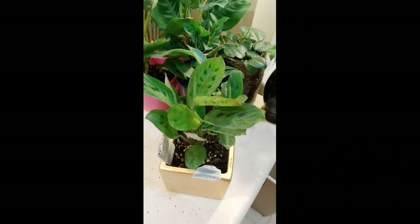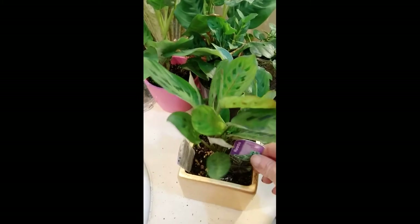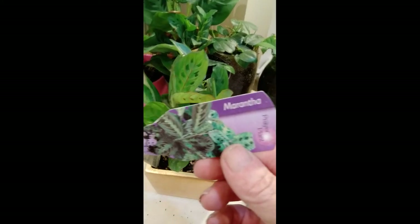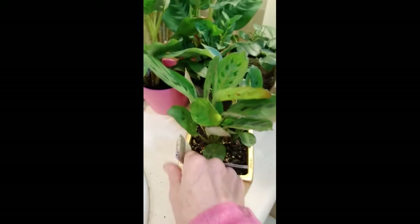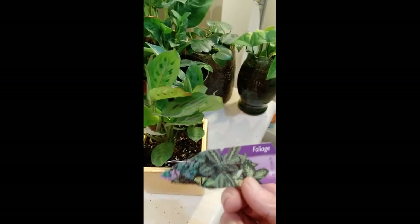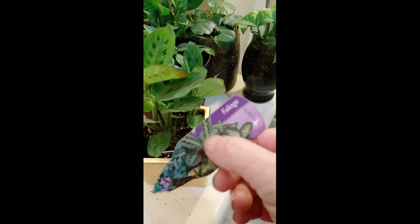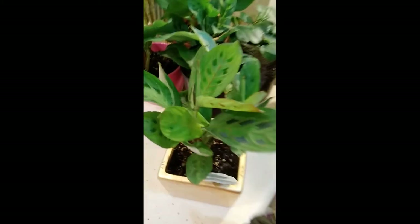Here I have another one - it's either Monstera, prayer plant, or it is... I think it's the Folgia. I think it's called the Folgia. It's right there, that one.